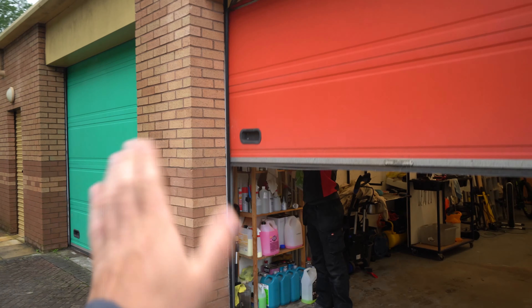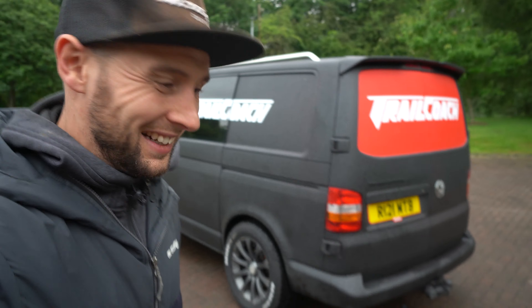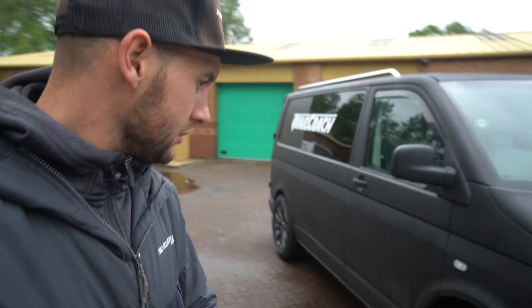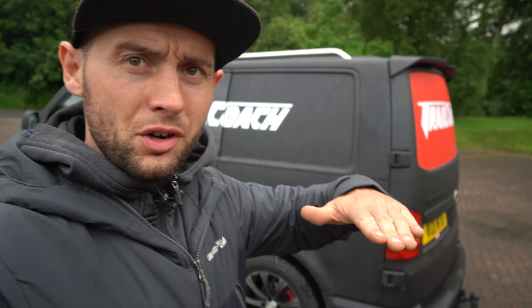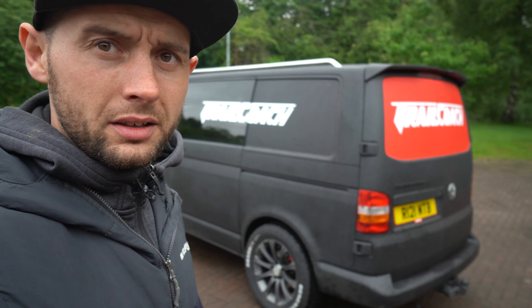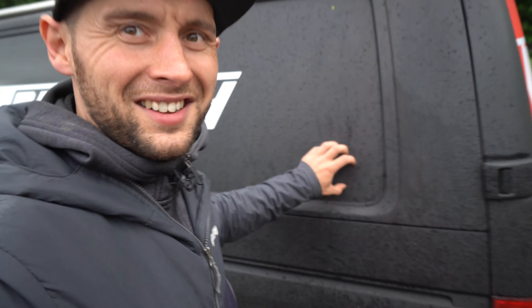There we go — moment of truth. Oh, it's looking good so far. Oh yeah, there it is! All heat gunned on and stuck down. Should be pretty good now. Cheers dude.